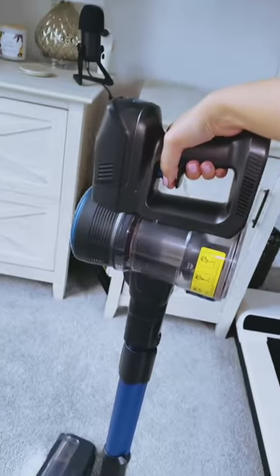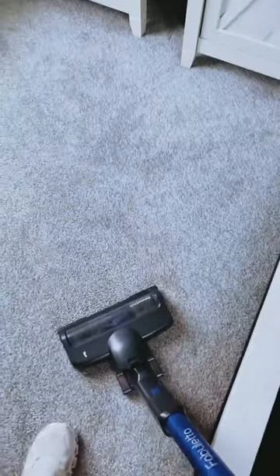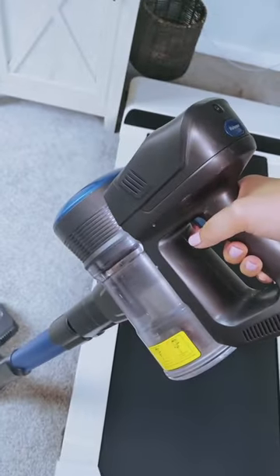Additionally, the LED display on the vacuum provides vital information such as suction level, brush roller cleaning indication, and HEPA filter cleaning indication, giving you more control over the cleaning process.